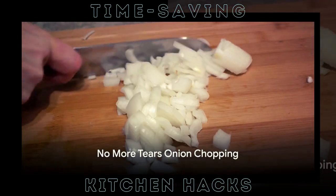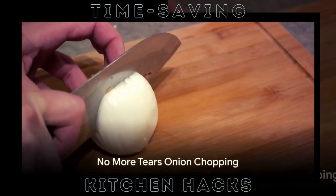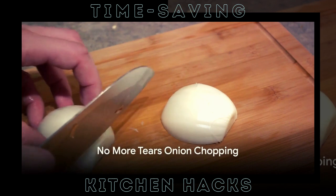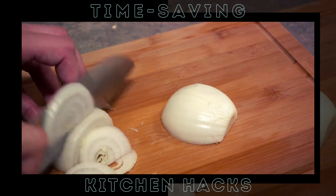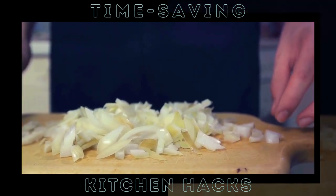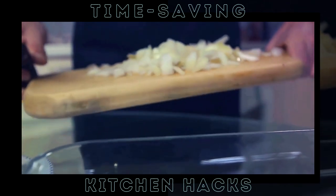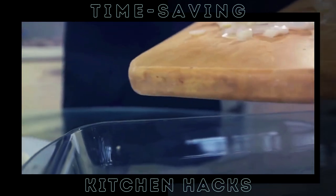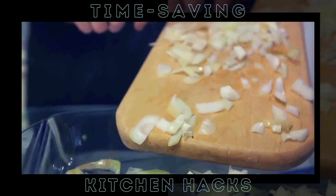Now, on to a tear-jerker: chopping onions. But don't worry, we have a hack for that too. Let's face it, chopping onions can be a real tear-fest. Those pesky enzymes released during the chopping process can make us look like we've just watched the saddest movie of all time. But what if I told you there's a way to chop onions without shedding a single tear? We've got a trick up our sleeve that will turn your onion chopping experience into a tear-free one.